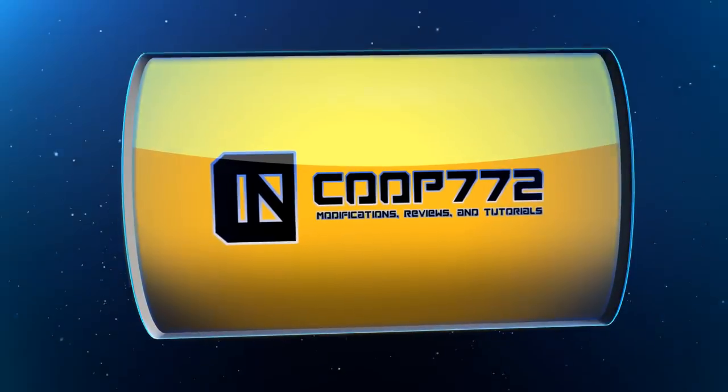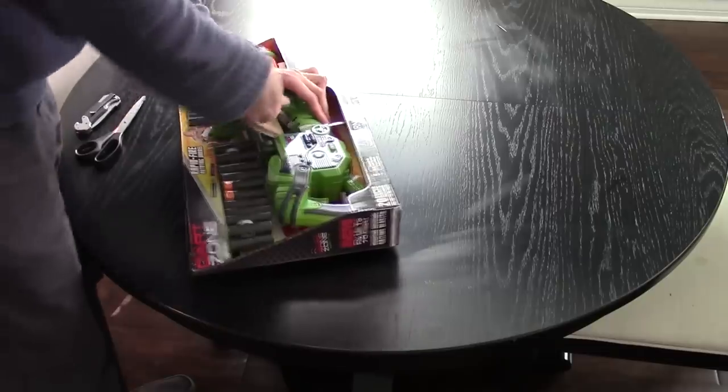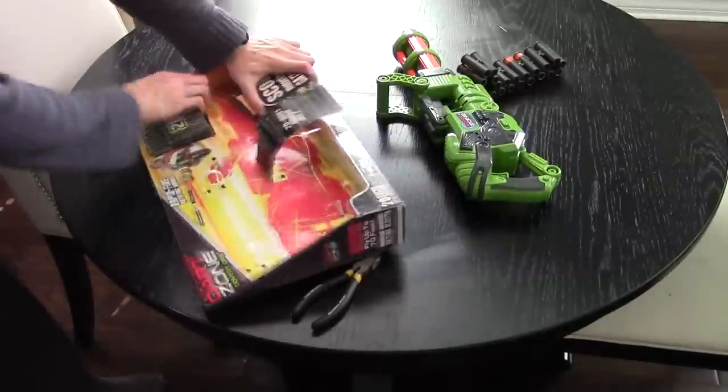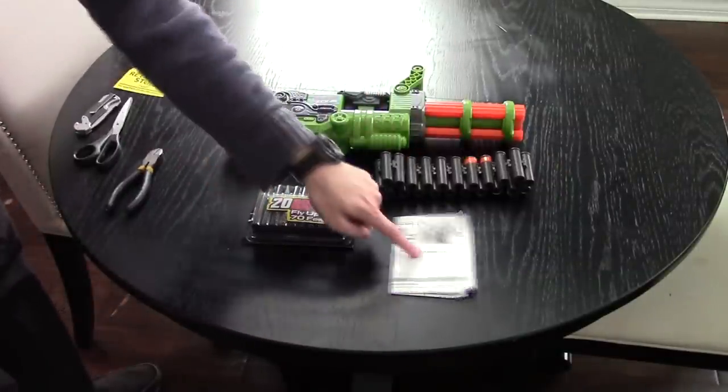Dartzone Scorpion review. Included is the blaster itself, the chain, the ammo, and the instructions.